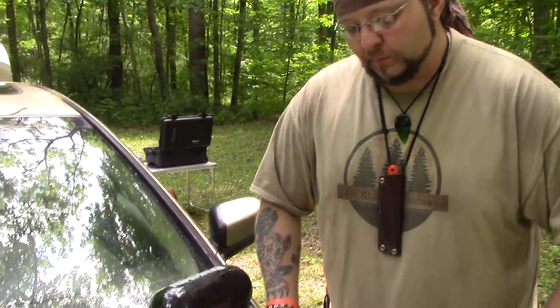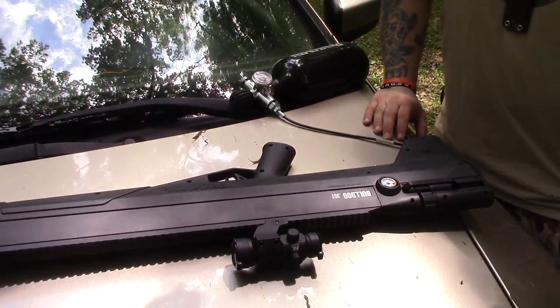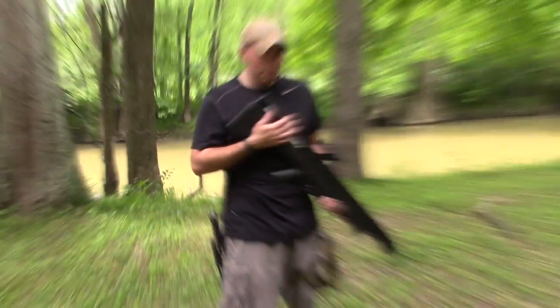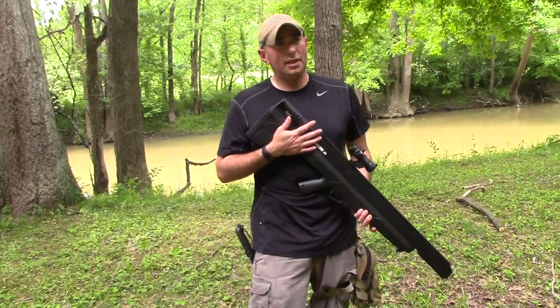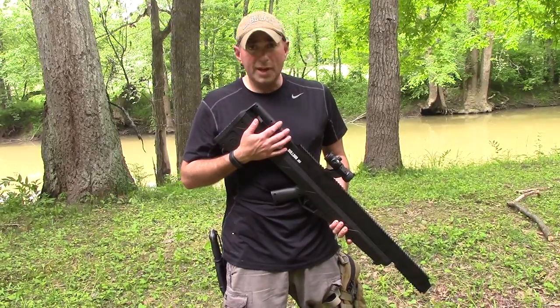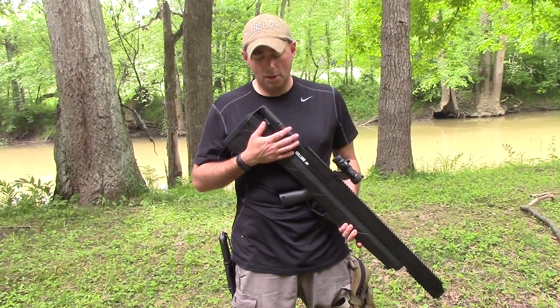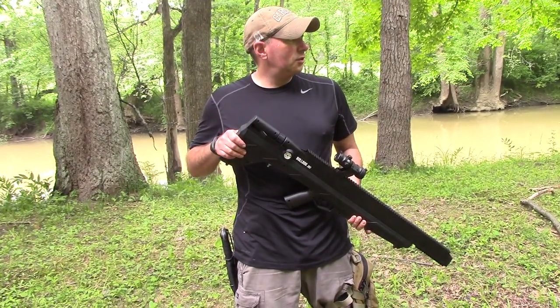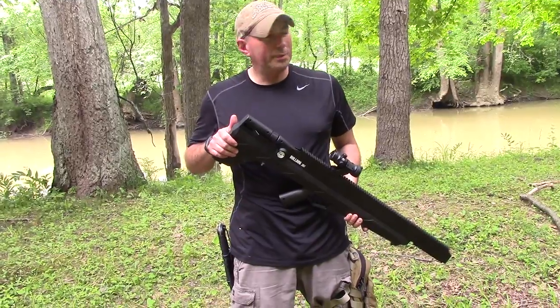With one of these tanks, you're good to go with this thing for a while — you can have a lot of fun with it. Feeling this thing out for the first time, this thing is a nail driver. Once we got it sighted in, it was pretty much kept on target at this distance — maybe 15 yards, just kind of playing around.